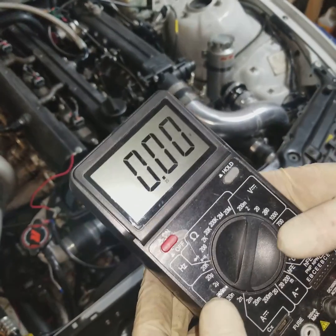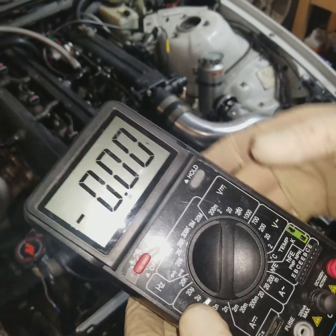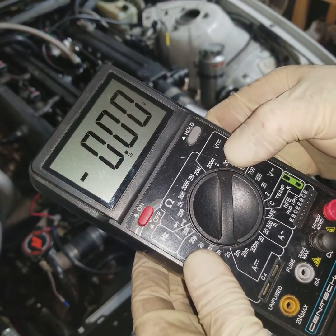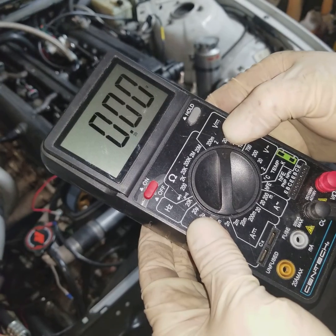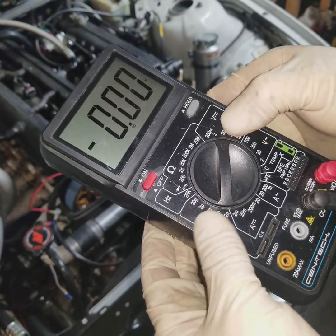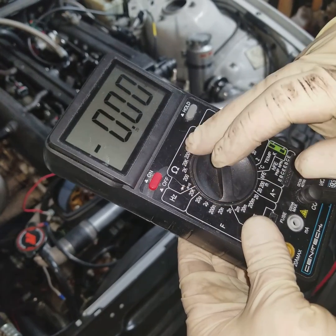Hey guys, it's Earl and Brian here. Today we're going to go over some simple functions of your everyday multimeter. Right now I have it set to voltage DC, which is going to be what you would use on a lot of vehicle testing, and we're also going to show you usage of the ohm meter right here.